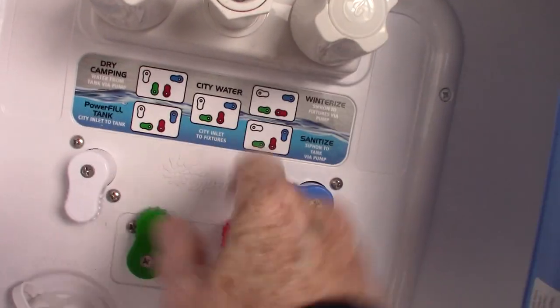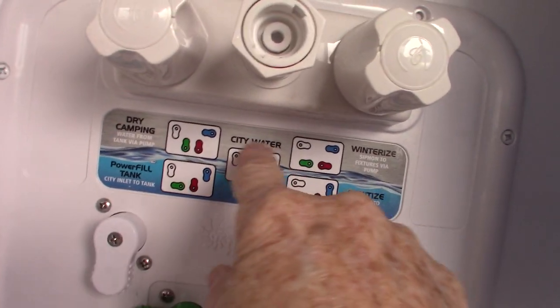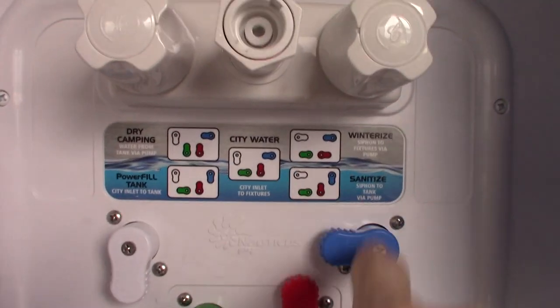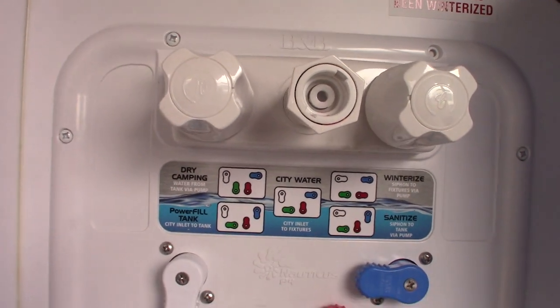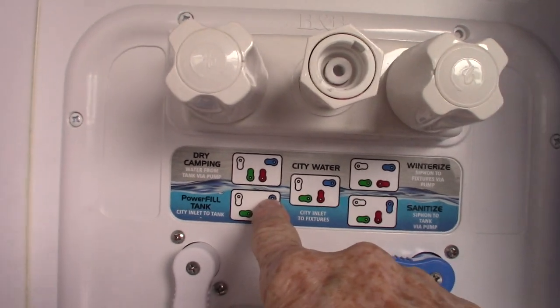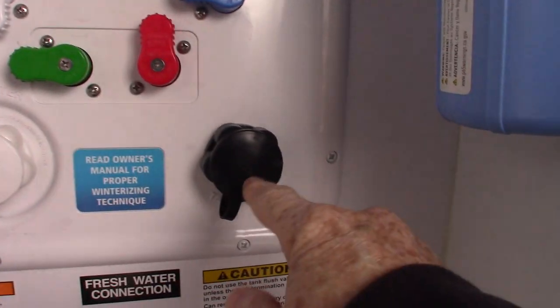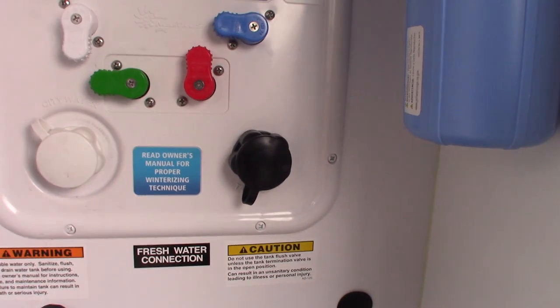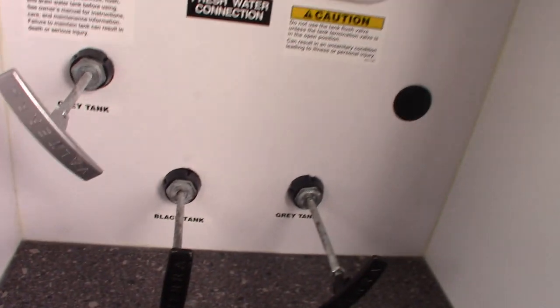City water is the most common configuration. If you want to fill your onboard tank when camping somewhere without city water, you'd put it in this position. To pump out of your tank, you'd put it in this position; to winterize, in this position, and so on. This is your black tank flush here. After you dump your black tank, you can leave the valve open as the sticker says, put the hose on at the dump station, turn it on, and it'll sprout your tank and clean the sensors.